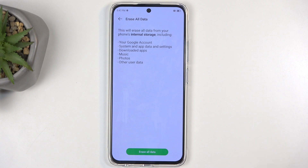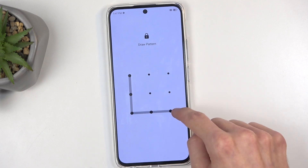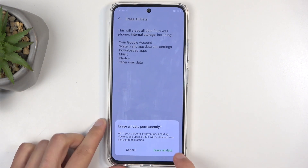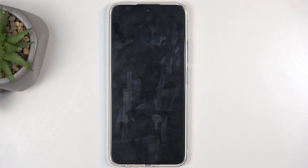I don't have anything here that I would like to back up, so I'm just going to select Erase All Data. If you have some kind of screen lock, you need to confirm it — I have a pattern, so I'm going to confirm that. Then I'm going to select Erase All Data for the second time, and this will now begin factory resetting the device.